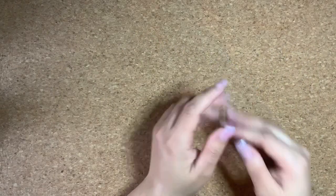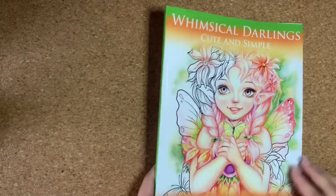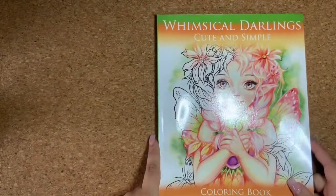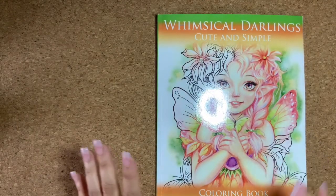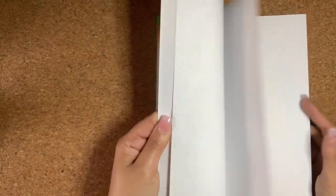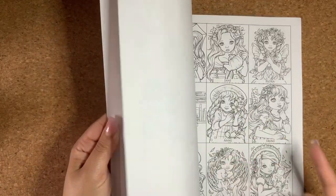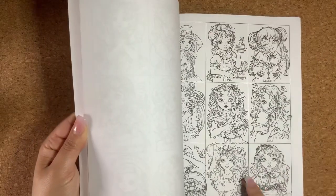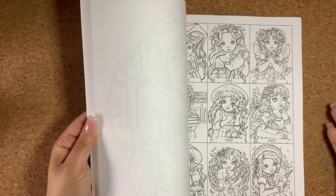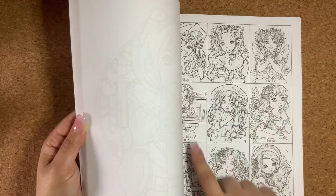I had ordered Whimsical Darling's Cute and Simple coloring book, by Janna Prosverina — I know I'm saying it wrong — but I really love her art style. It does include extra small pieces, and I think the reason is for you to test out the colors you want to use before you actually color on the actual paper.